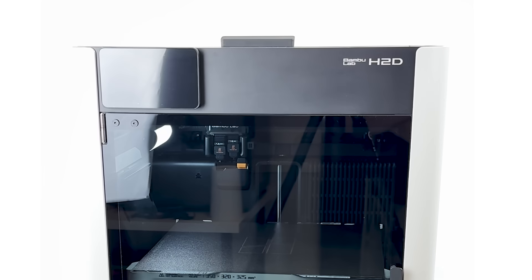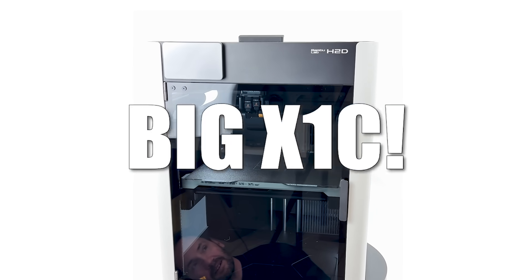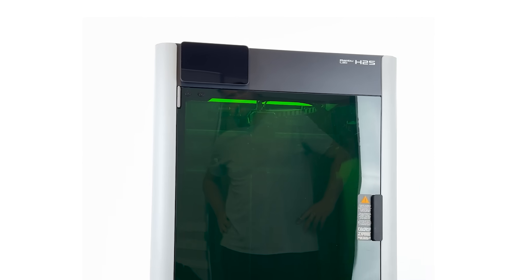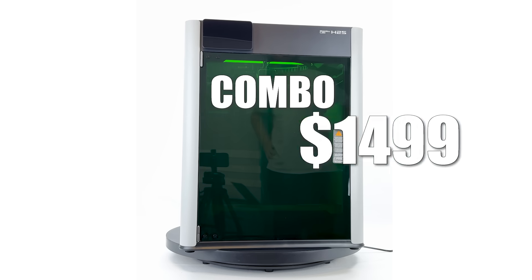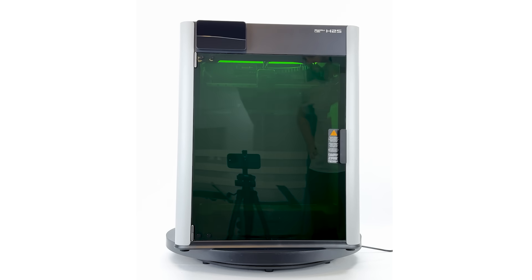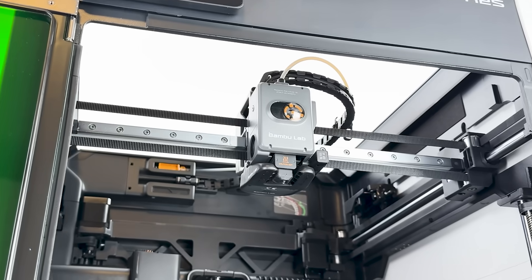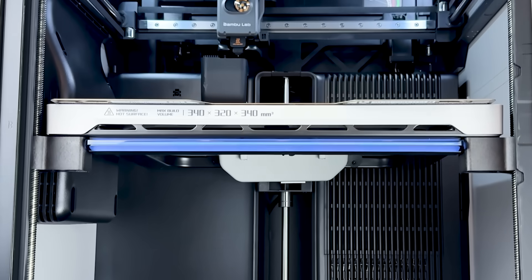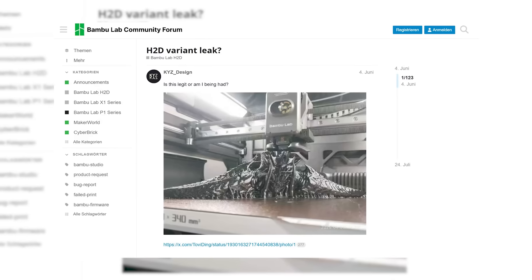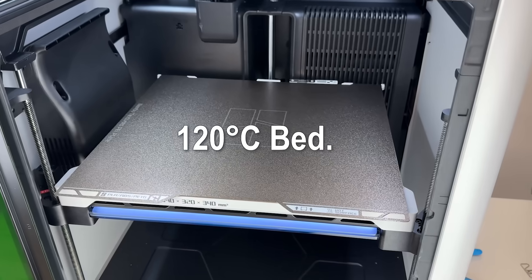When the H2D came out, the community was loud: we don't want dual nozzle experiments, just give us a bigger X1 Carbon at a fair price. And here it is, the Bambulab H2S. $1249 for the base, $4099 with AMS, and $2099 for the full laser combo. That's what I've been testing for the past weeks — thanks to Bambulab for sending it over. A single nozzle toolhead similar to the proven A1, and the build space now at 340x320x340. All the other designating specs are quite the same as the H2D.